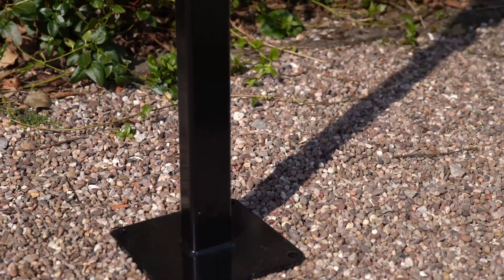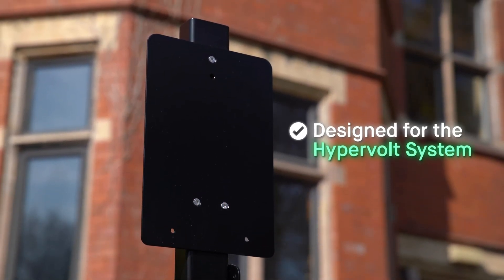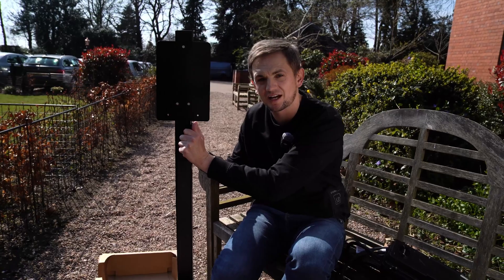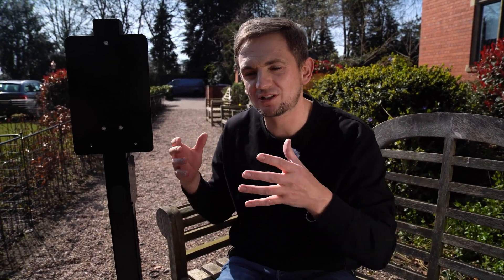There are some other accessories to consider when planning your HyperVolt installation. One of those is this stand — you can get it in a gloss black finish or a stainless steel version. It's a pretty good bit of kit because it's designed specifically for HyperVolt. Everything is designed to work out of the box — they even supply the anchors to fit it into the ground. The holes for the charger post are in the exact place you need them, whereas lots of people buy standard universal posts and it's a pain trying to get them to line up. Just buy the original part and you'll have no issues.